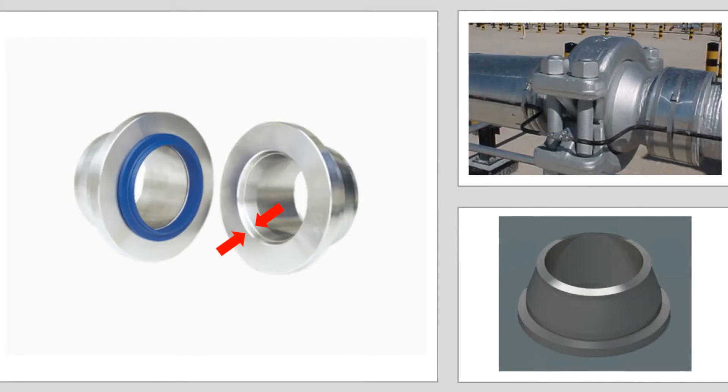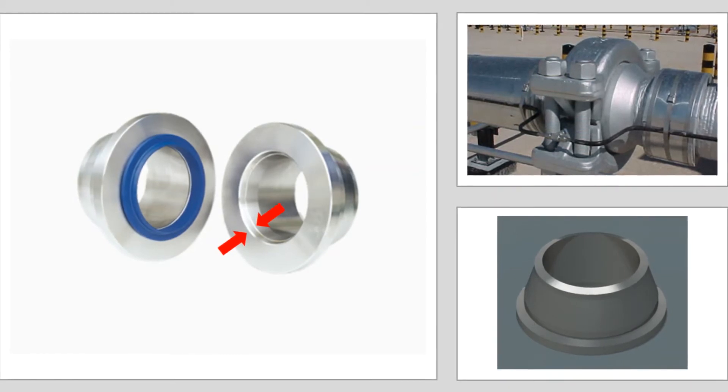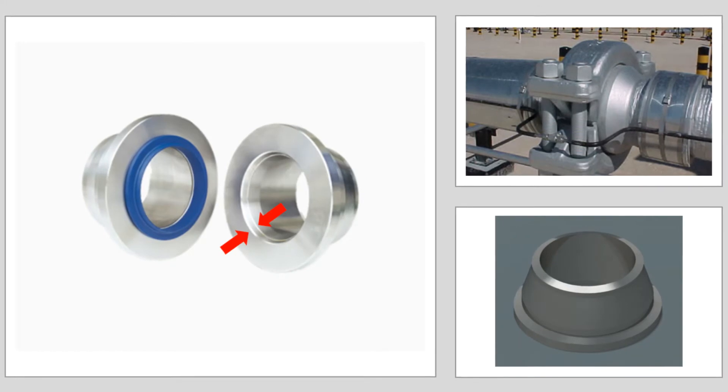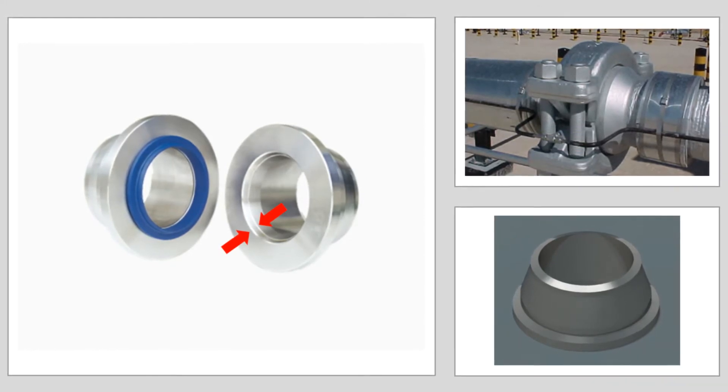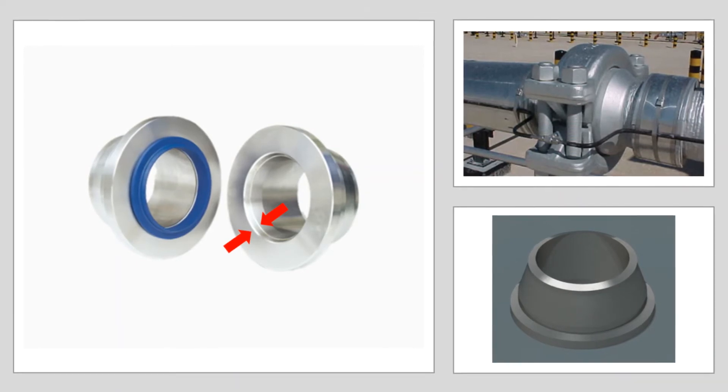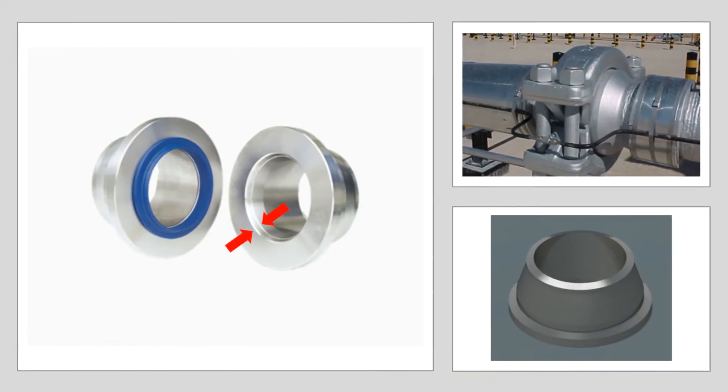Grayloc or Cofferlock style flanges are also metal-to-metal high pressure flange sealing systems. Protecting the sealing surface during all phases of fabrication, welding, blasting, and painting is extremely important.